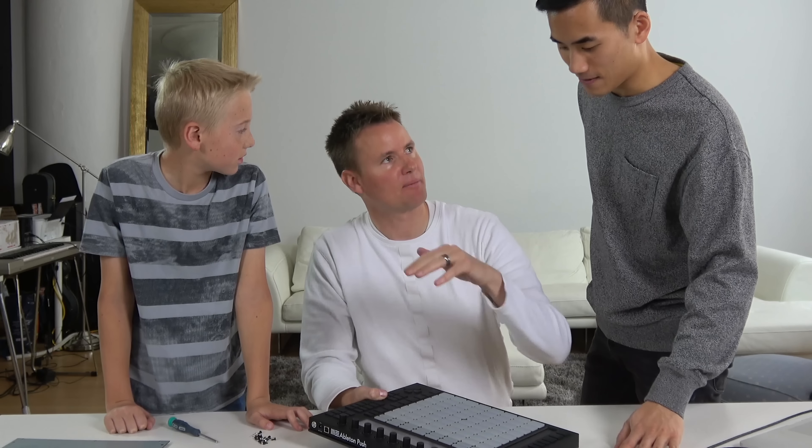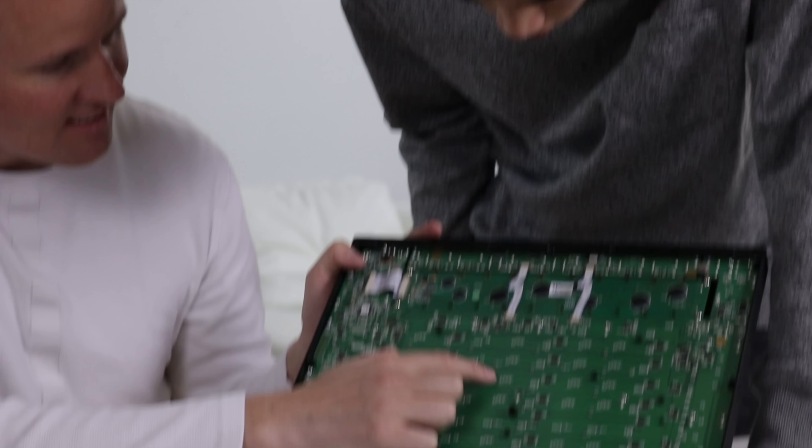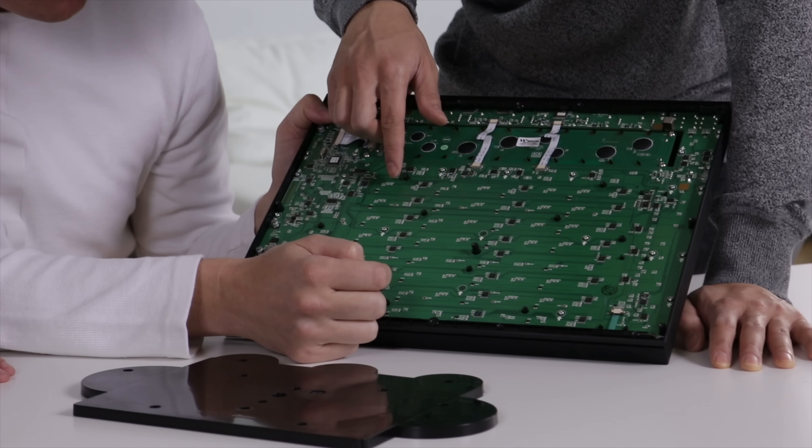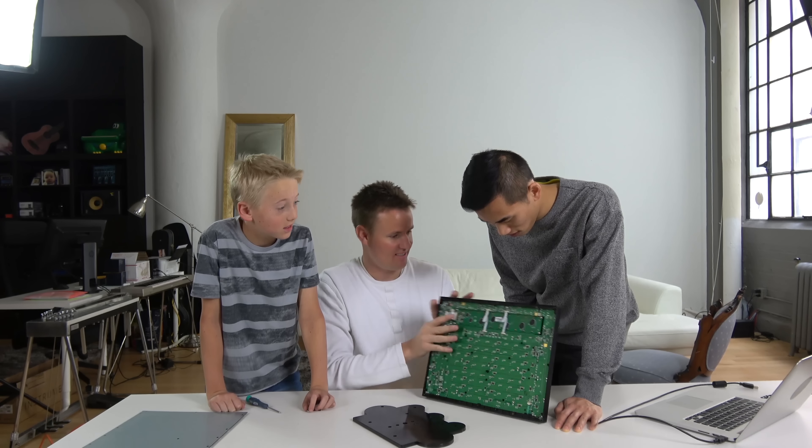It makes me so uncomfortable! I don't think it works. Welcome back, What's Inside. I'm Lincoln. This is Dan. And today, we're with our friend Andrew Huang. What's up, guys?